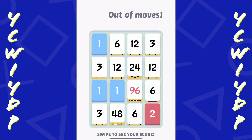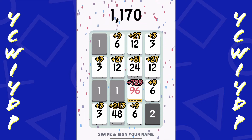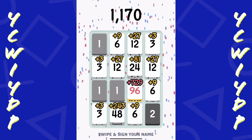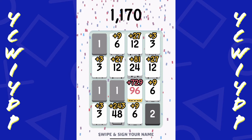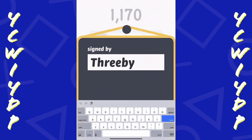Okay, I'm out of moves now. It lets me know - swipe and sign your name. All right, 1170. Pretty cool. I'm just going to put in my channel initials - channel acronym.